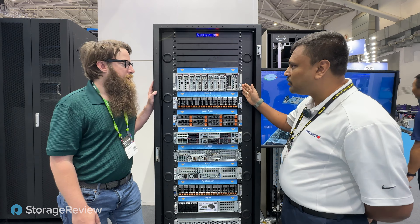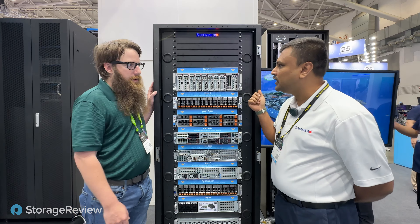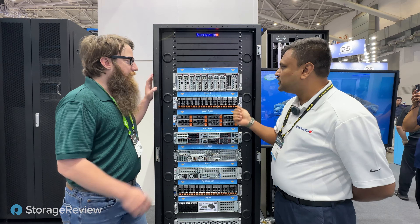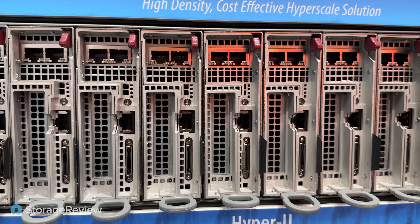On this rack today we have the Micro Cloud, which is basically a 3U solution available on both Intel as well as the latest AMD EPYC 4004. It's a blade-type solution.